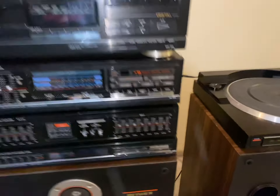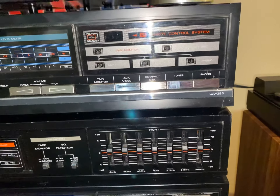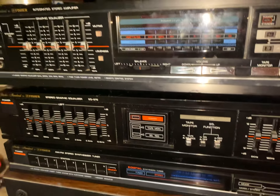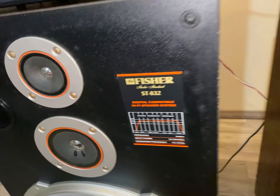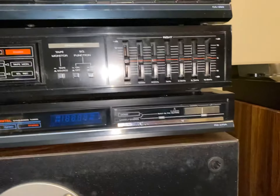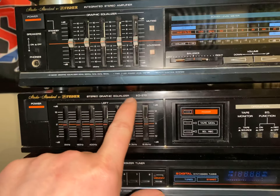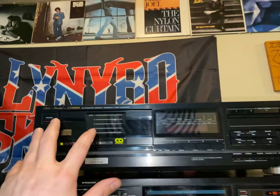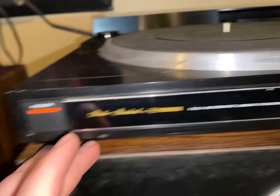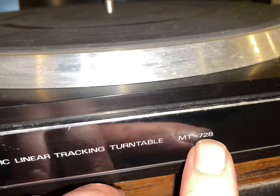Hello all, tonight I got this Fisher 283 system that I got in fixing up for a friend of mine. It's got the ST-832 speakers, FM-270A tuner that came with it, EQ-272 graphic equalizer — this is not part of the system but I'm going to be using it — a DAC-914 CD changer, and this here is a turntable model MT-728. Let's fire it up.